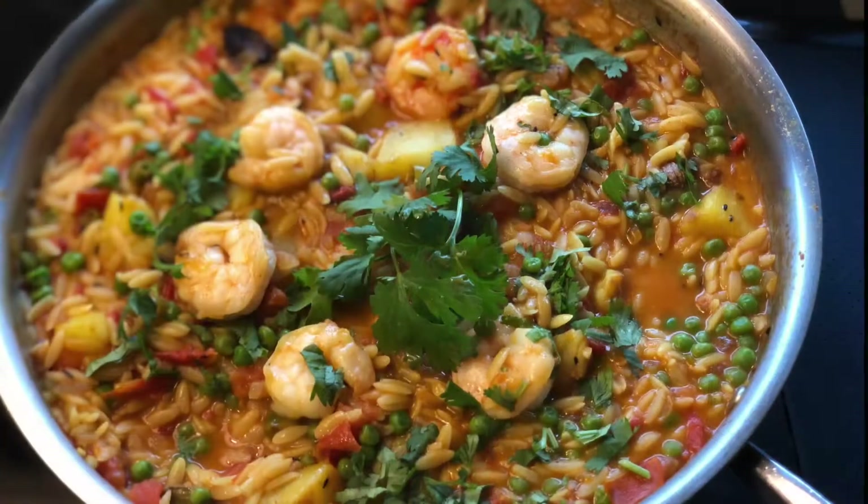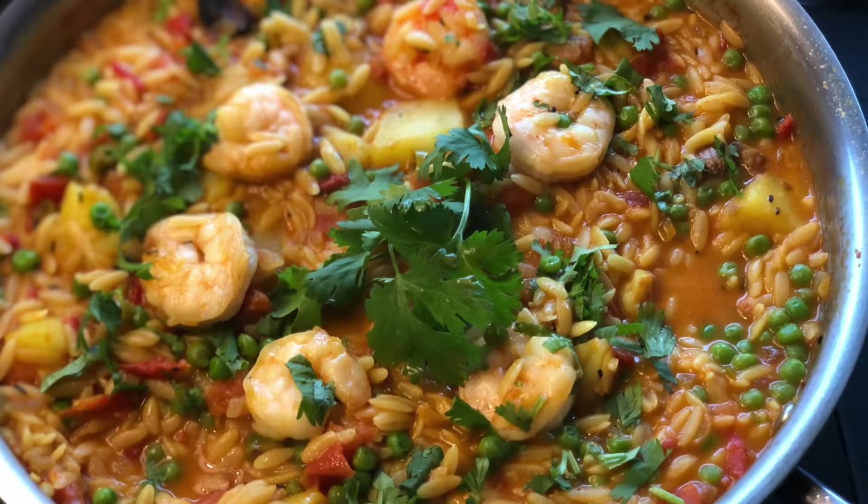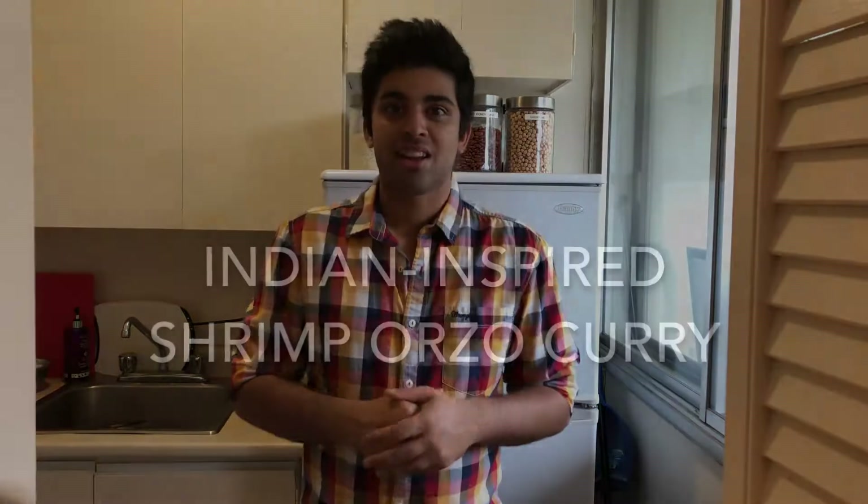Hey guys, welcome back to cooking with Anadi. Today we'll be making a really delicious fusion dish, which will be a shrimp and orzo curry. I've gone through so many recipes to find my favorite one, but every time there was something missing. One day I was like, forget it, I'm just gonna make it myself. I made this a few weeks ago, loved it, and today I'm gonna share that recipe with you guys. So let's get started right now.